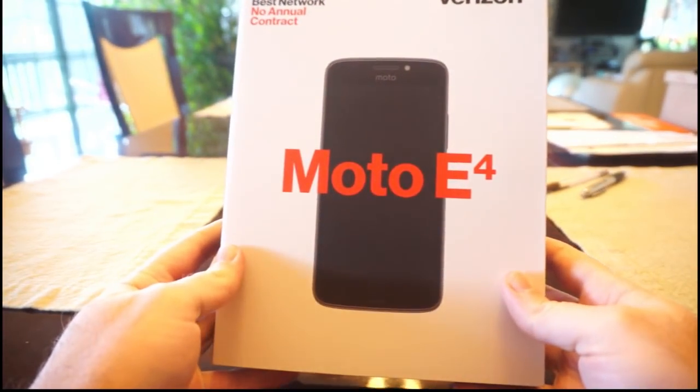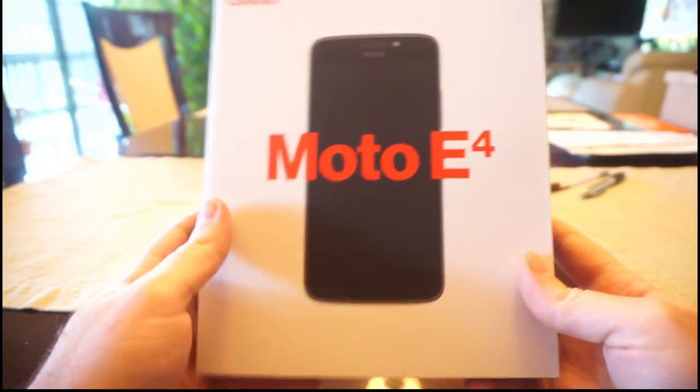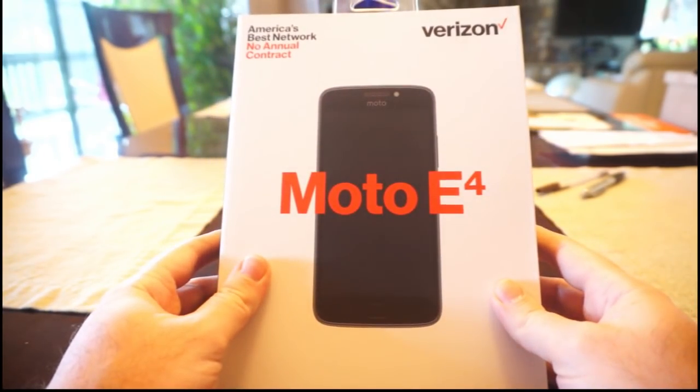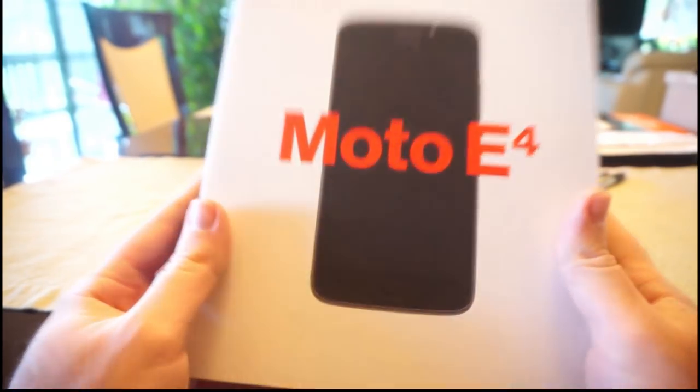Alright, so today I'm going to be showing you what I think may be the very best deal on a smartphone currently available today in 2017, or possibly next year as well, 2018. It's the Moto E4, and it's the Verizon version, and these can be bought right now for about $40. $40!